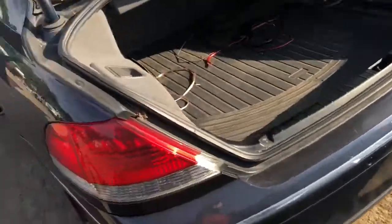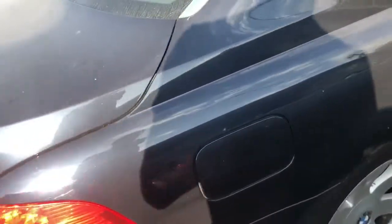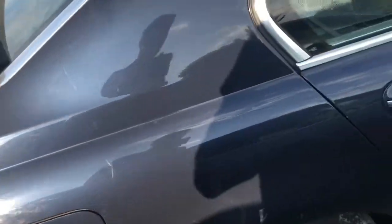Good rear bumper. Trunk lid looks good. Another good taillight. Passenger quarter panel is pretty scuffed up.